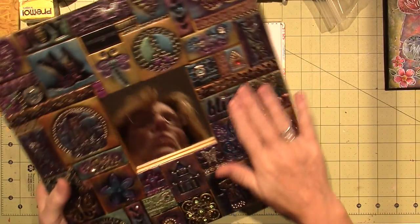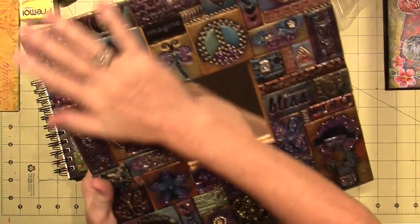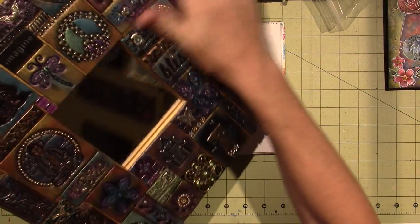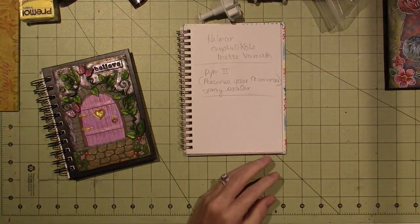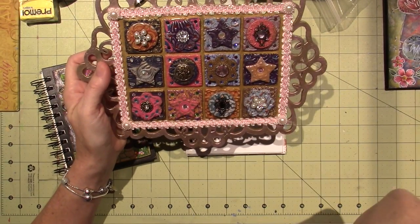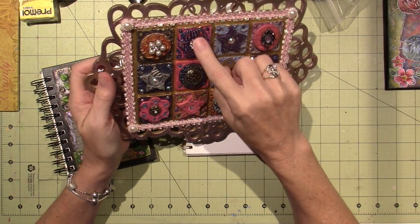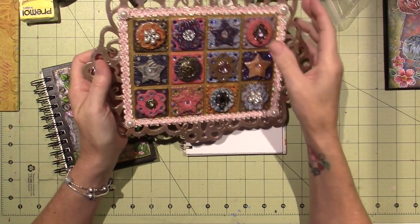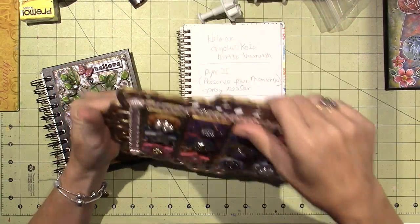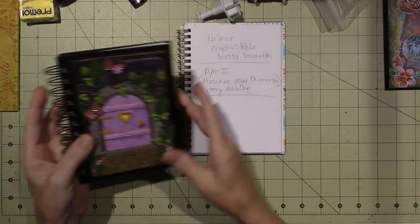I don't remember what I put on here, but I'm pretty sure I varnished it and it's not sticky, so I just got lucky. For the most part I do not varnish my pieces. The other thing is, if you use buttons and Swarovski crystals and things, the varnish can also cloud them up. So it's a tricky business, but I think it is best to varnish.